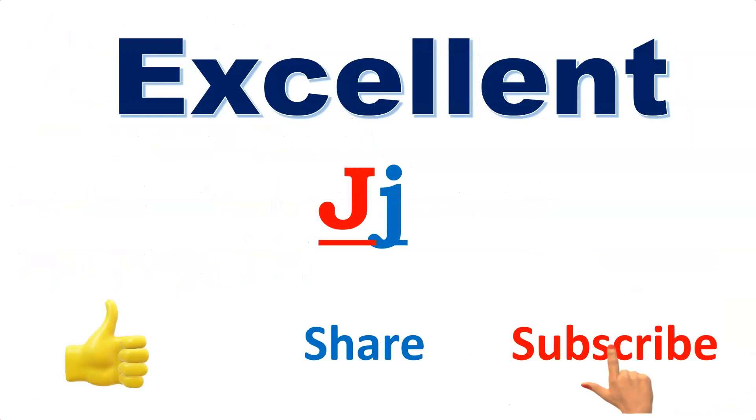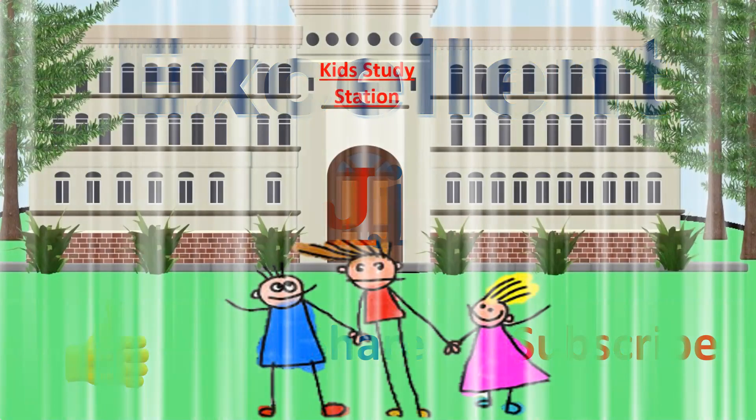Excellent! Today we learned the sound of letter J. Again we will meet with one more phonics video to learn the letter sound. Bye!